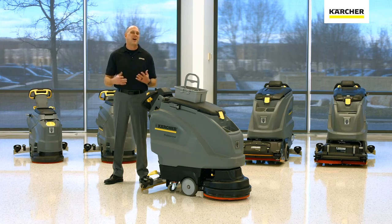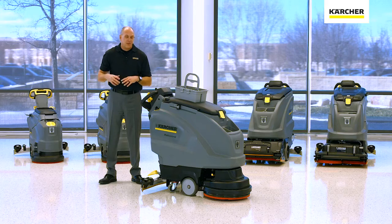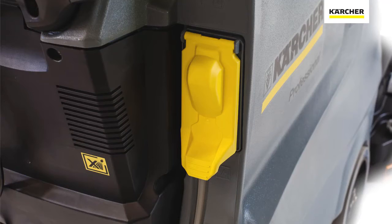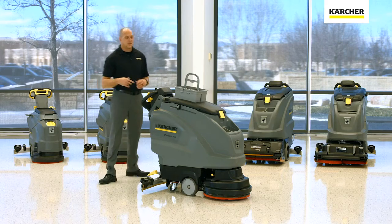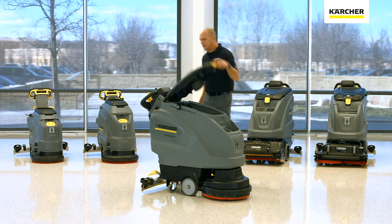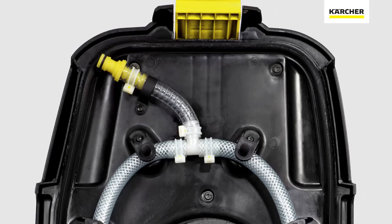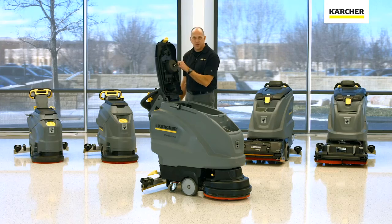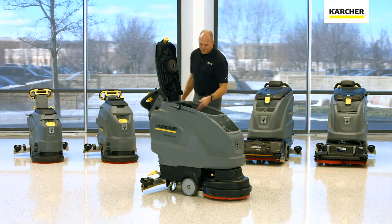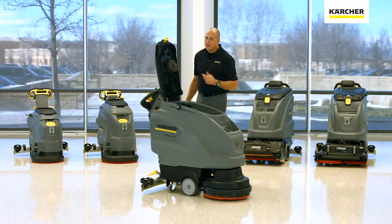Let's talk about the optional auto fill and tank rinsing system available on the B40 machine. The auto fill system is located right in the back of the machine once installed. The auto rinse system is very simple as well — it's located underneath the recovery tank lid, and you can actually see we already have it here. All you have to do is order the hose kit and simply install it, or you can order a lid where it's already installed. Inside here, you'll also notice we do drain 100% of the water, which keeps things hygienic as well.